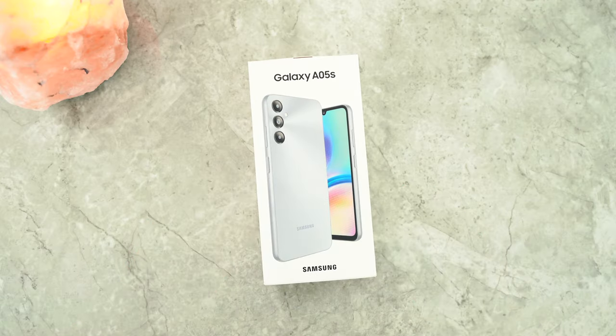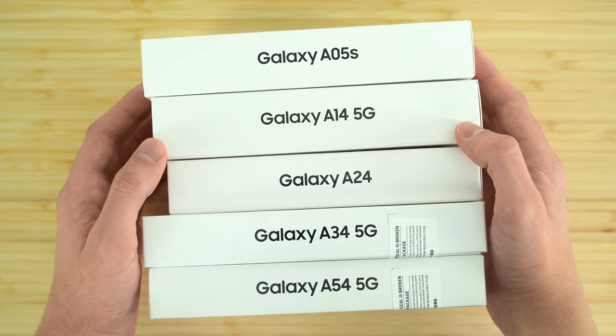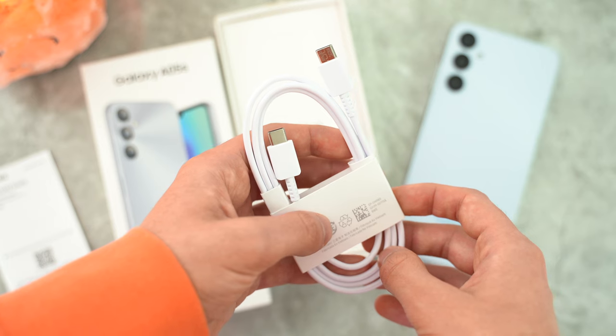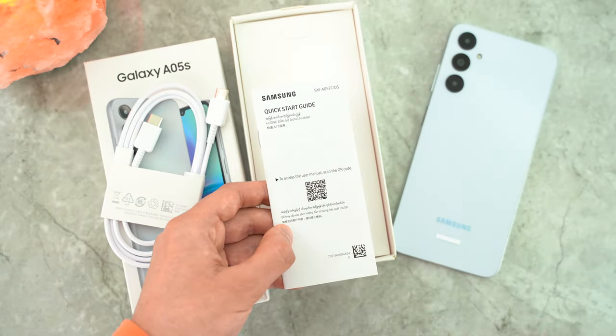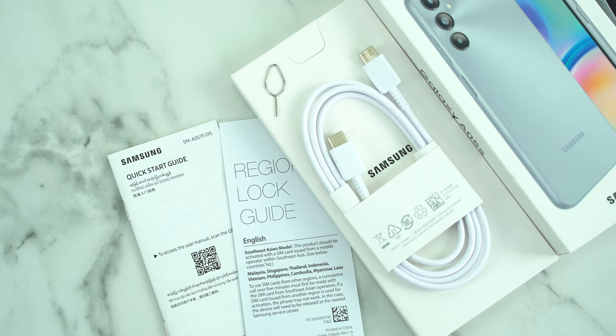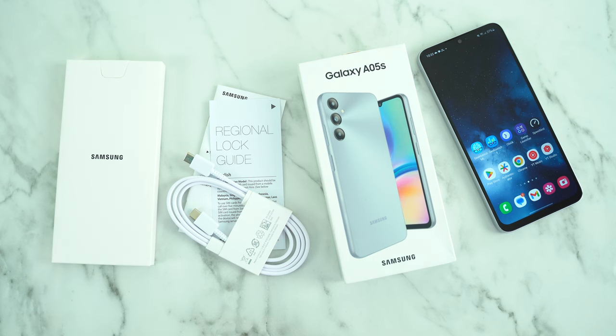One major mistake they made was not including the wall adapter. The box is very similar to the A14 5G and the rest of the A series devices from this year — we only get a USB-C to C cable, a quick start guide, and the SIM tool. The elimination of the wall adapter on the entry-level phone completely marks the point where Samsung has decided they want your money on those accessories.